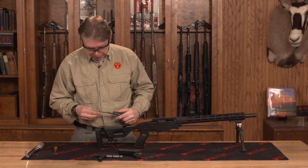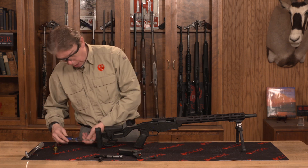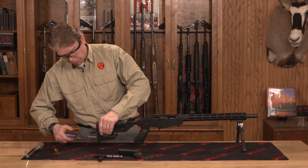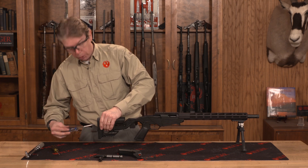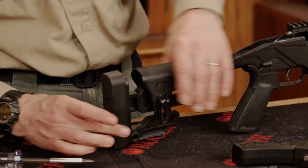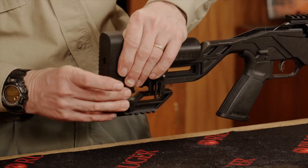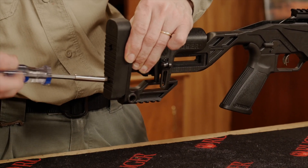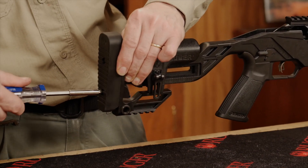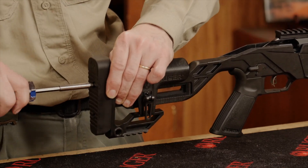The last stock adjustment you can make is to raise or lower the butt pad. There are two screws in the back — loosen those screws, but do not remove them. You can then adjust the butt pad, which has a fair amount of range. Pick the particular spot you want the butt pad set to and then re-tighten those screws. Just hand tight is fine.